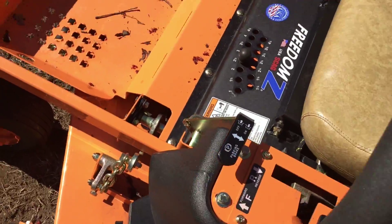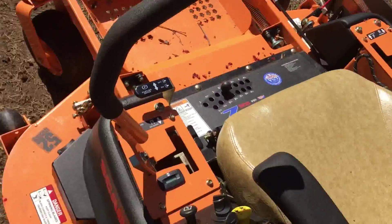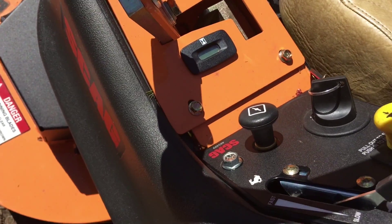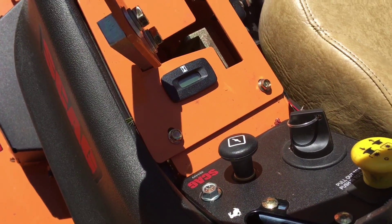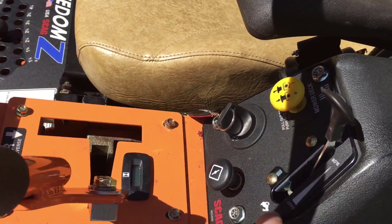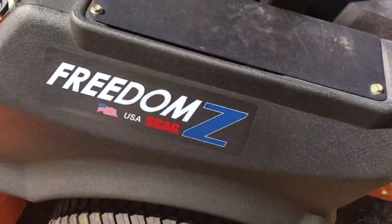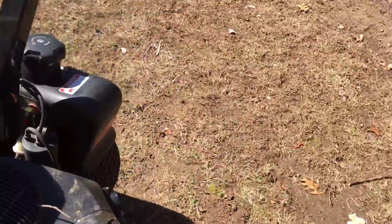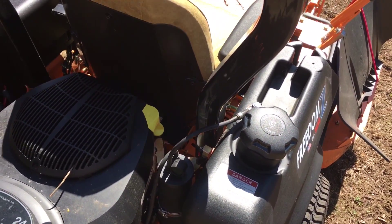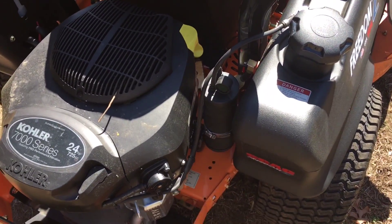Coming around this side, you have the parking brake right here, the zero-turn hydrostatic controls on the left and right. It does come with an hour meter so you know when your maintenance intervals are. You have the choke, electronic ignition, throttle control, and the blade engagement. The battery is under the left compartment. On the right side is the fuel tank, which has a shutoff valve, and there's an air filter and a canister filter back here.